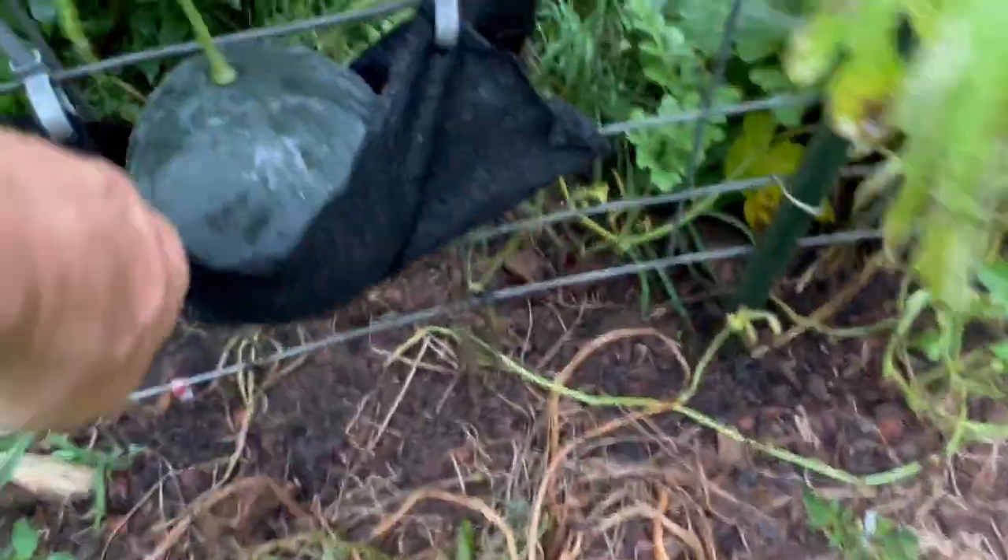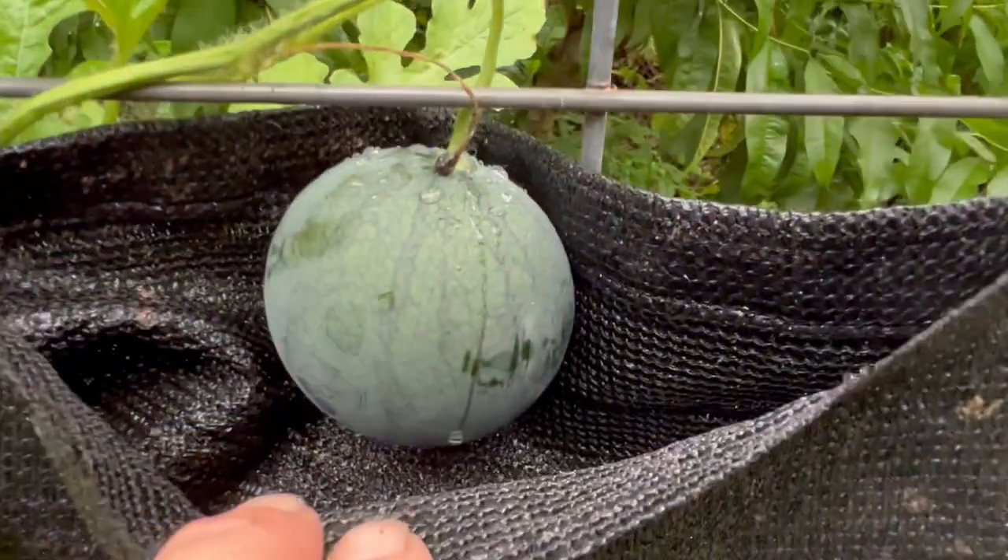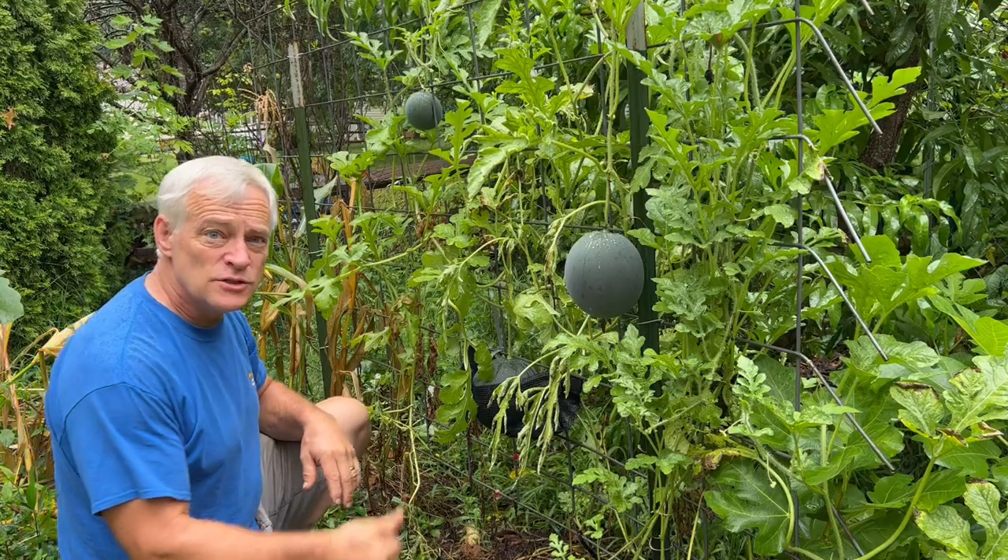Beautiful. So there we have the big one. Medium. And little one. It's gonna grow into that one. These are your good work days.